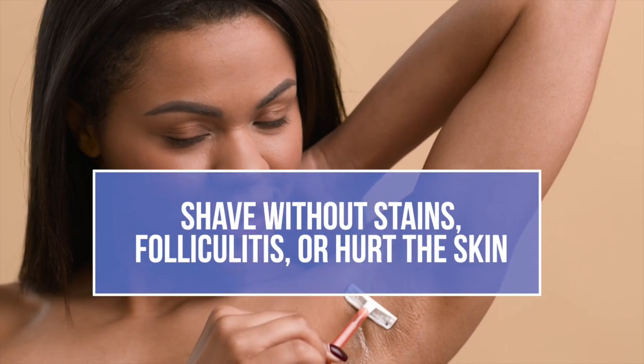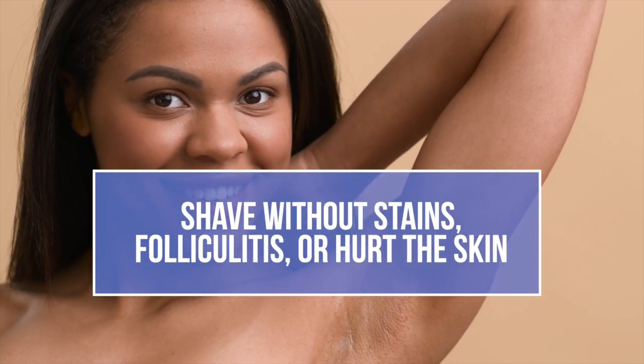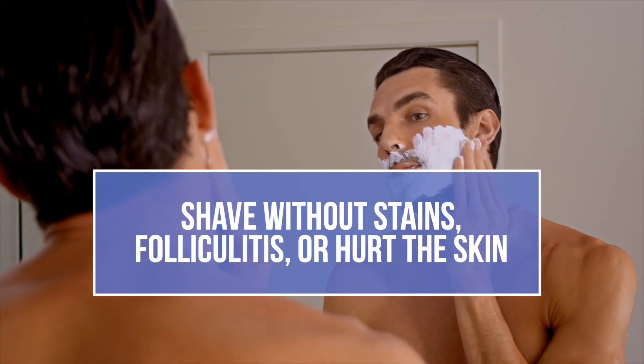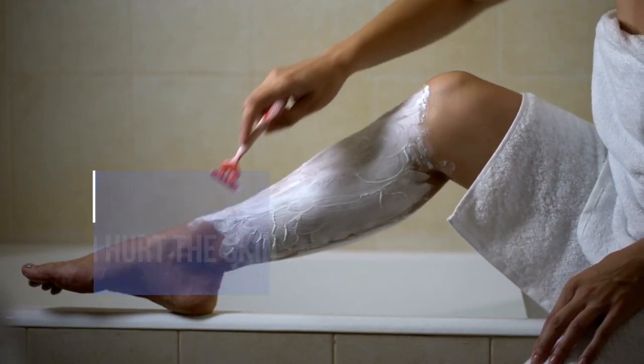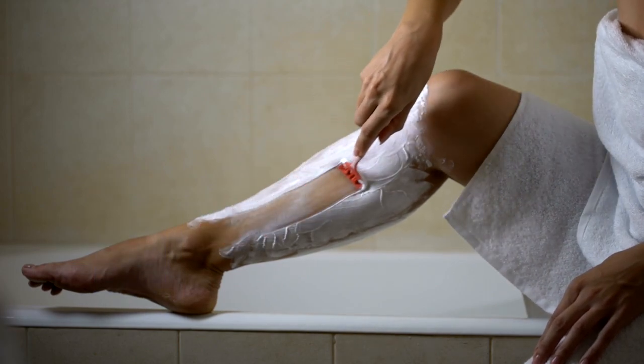Do you have the habit of removing hair, whether from the leg, groin, armpits, upper lip, or even if you're a guy who uses a razor blade? Have you noticed that sometimes this specific region becomes dark or even gets hurt? I will teach you the correct way to do an epilation and a depilation so you won't cause blemishes and provoke folliculitis.